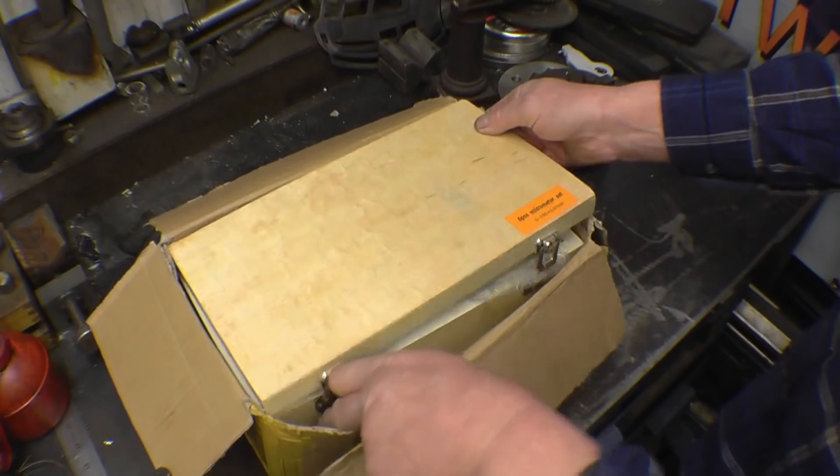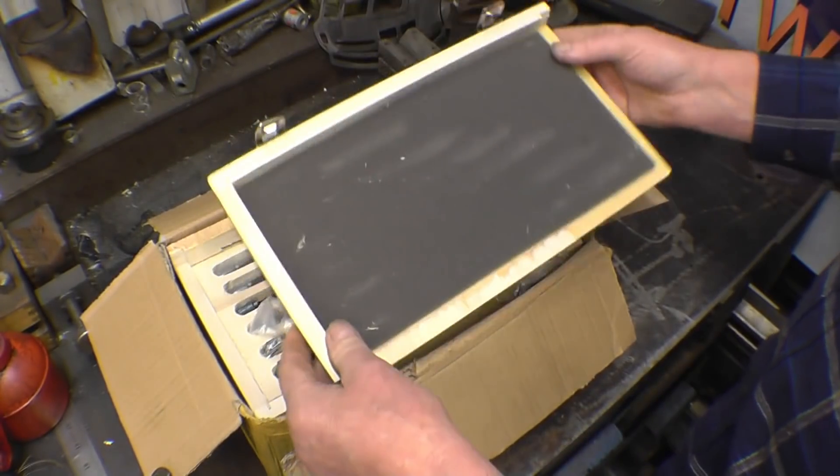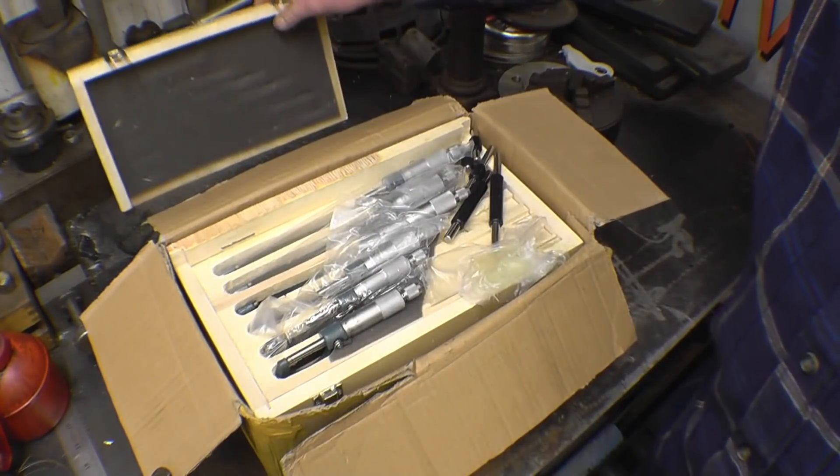The first thing I can see is the box is broken — the lid's broken off. It's not what you'd call a cabinet maker's box, but it's more the micrometers in the box we're interested in.